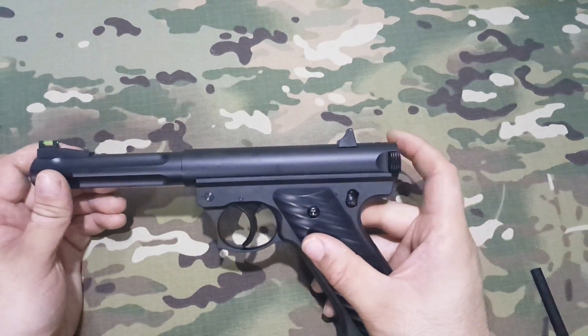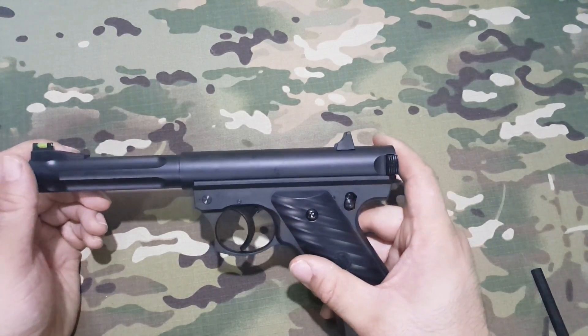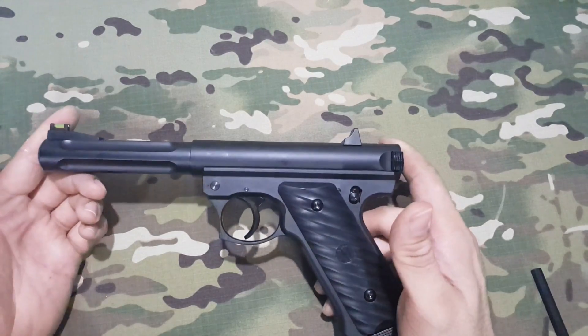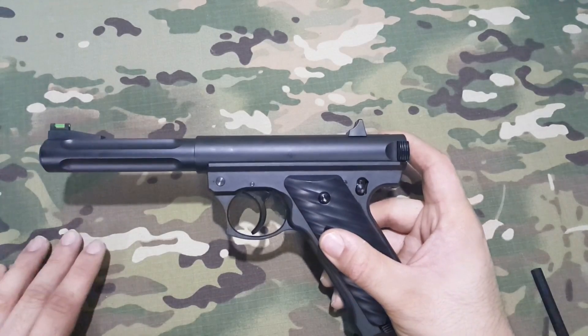La parte de atrás es realmente alta y no tiene ningún tipo de marcaje ni en fosforito, lo cual sería de agradecer. Es una réplica realmente larga: mide 25 cm de punta a punta, pero no es muy pesada, pesa aproximadamente unos 800 gramos. Aunque como os he dicho, en la parte superior es donde ejerce todo su peso.